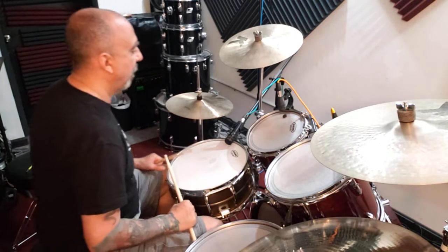Welcome back to Drum Bits, everyone. We are going to learn a new groove today.